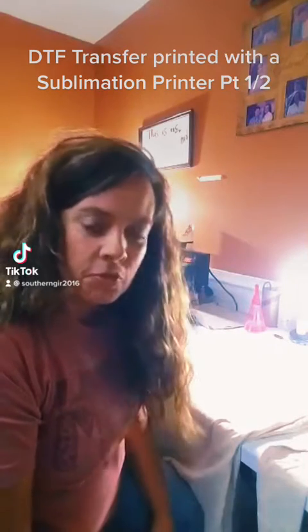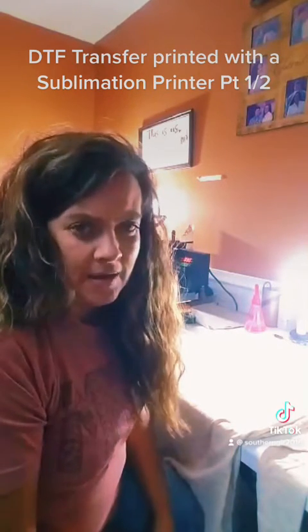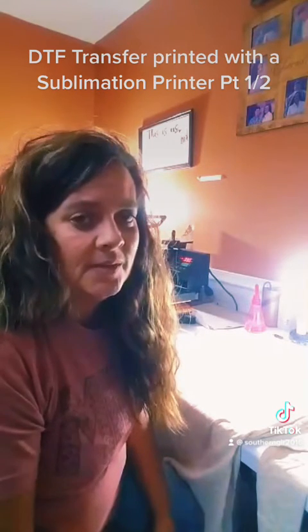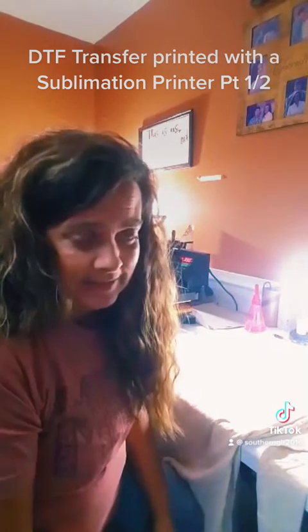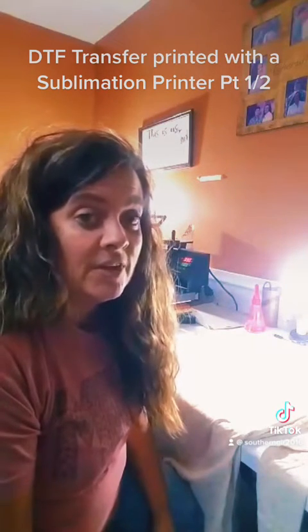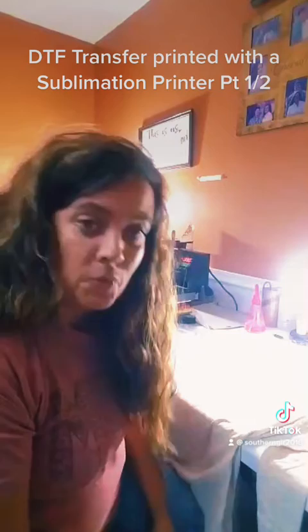Hey, this is Becky from Sewing Girl. I am going to try to do a DTF print with the Epson sublimation printer and see how this works out. I'll let you all follow me step by step and we'll see if it works.